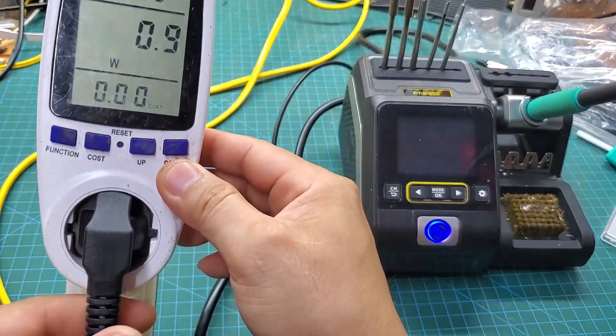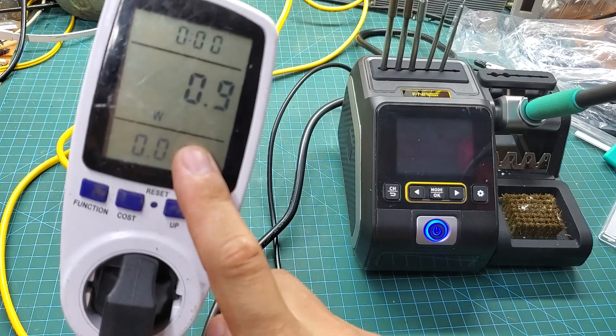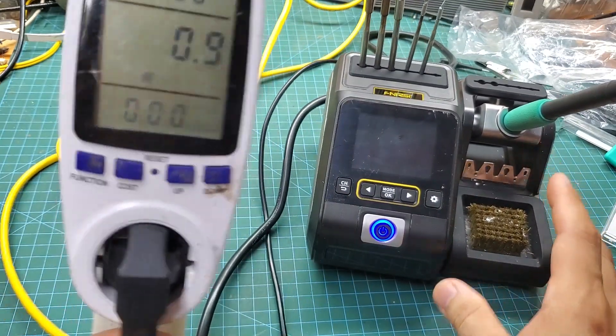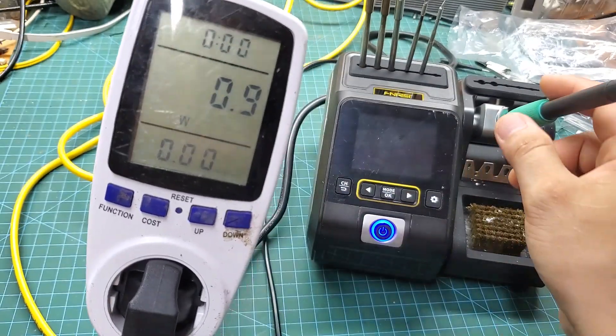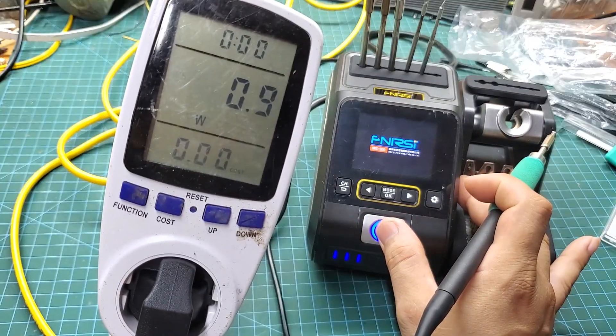Here I've plugged the soldering station into a wattmeter. You can see that in standby mode, it only consumes one watt. You can leave it plugged in continuously without worrying about high power consumption. Once the soldering station reaches the set temperature, it only consumes less than 20 watts to maintain that temperature, making it very energy efficient.